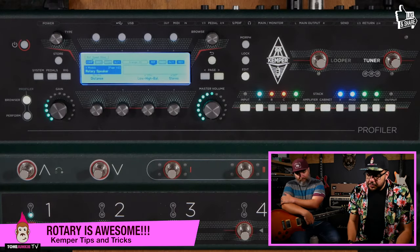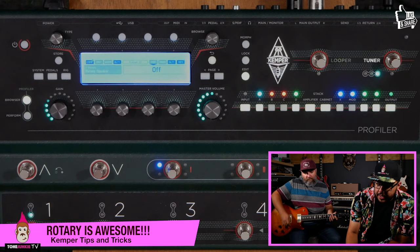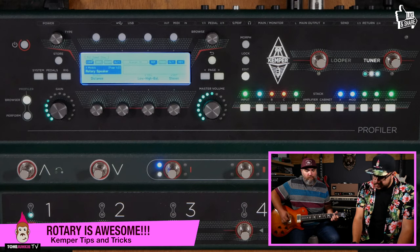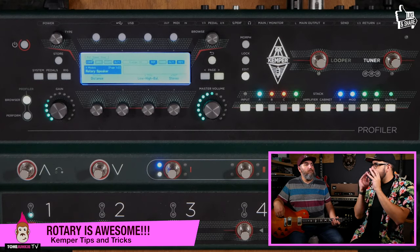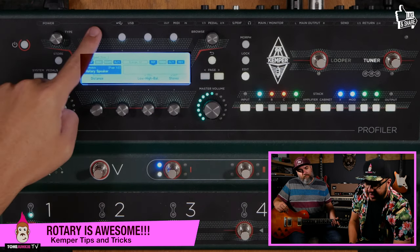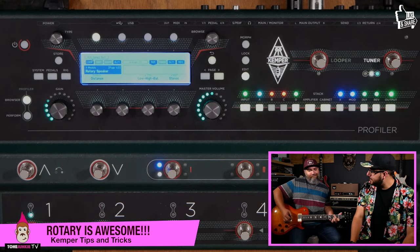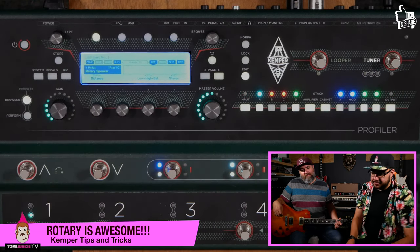Here are the controls. First, let's assign this so we can hear it with and without. We've got a pretty bright, filtered rotary thing going on here. The first controls are fast and slow — play slow and then I'll turn on fast. One cool thing is you can actually hold this button down and assign it to a footswitch.